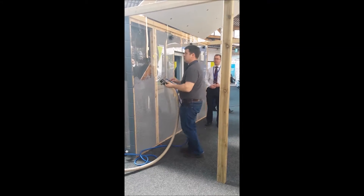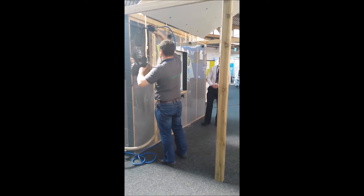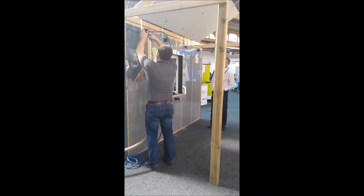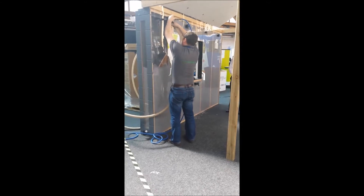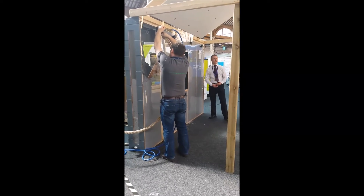I'm Andrew from Core Insulation. We manufacture expanded polystyrene, EPS. One of our key products is our core-filled bonded bead product for use in retrofit and new build situations.